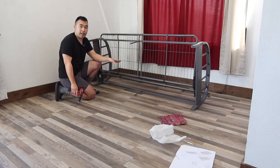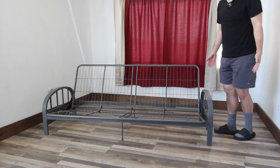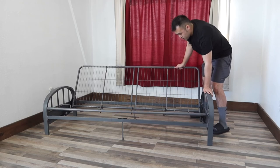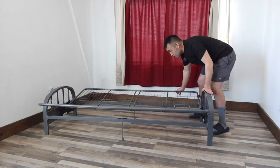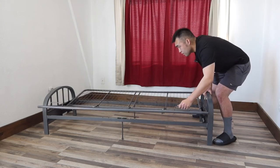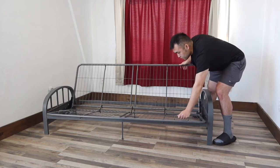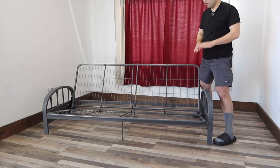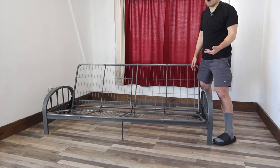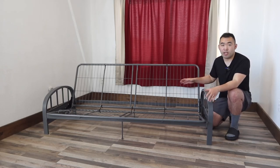The whole setup process takes a while — it took me almost two hours to fully set it up. Now let me show you how to use it. Here's what it looks like fully assembled. To push it down, just go like this, and it brings it back down. To lift it up, just go like that — very easy and simple to use. It's just the setup process that takes time.